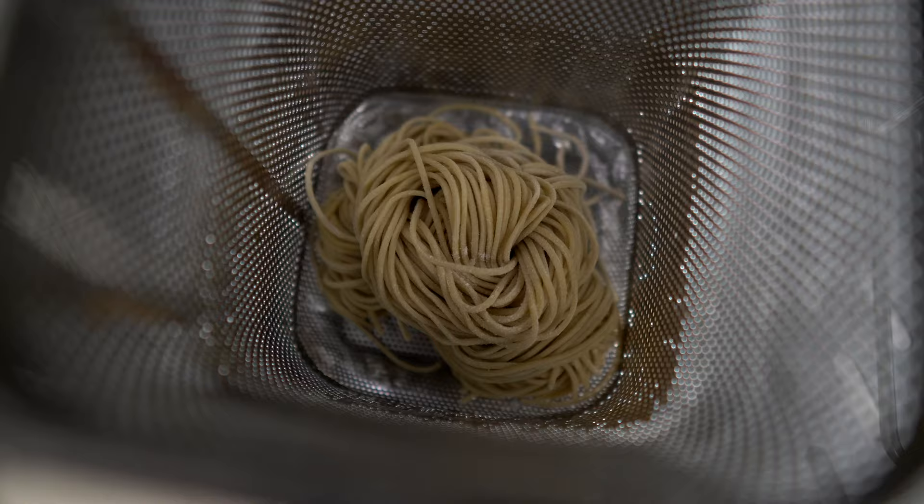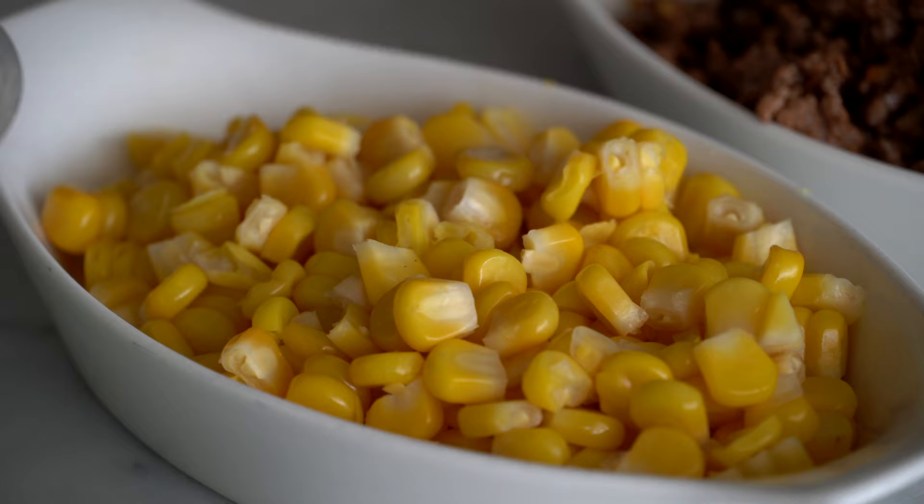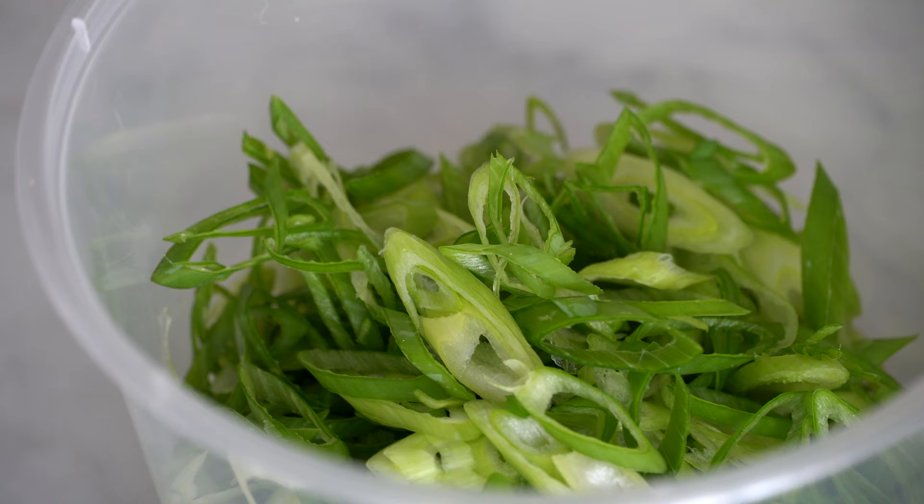Now we're going to blanch the noodles for three minutes and set them aside. My favorite part of making any recipe is the plating. All the mise en place is ready — now it's time to make this beautiful, exquisite ramen bowl.